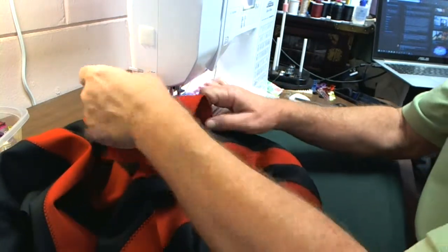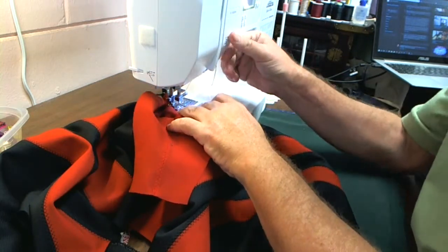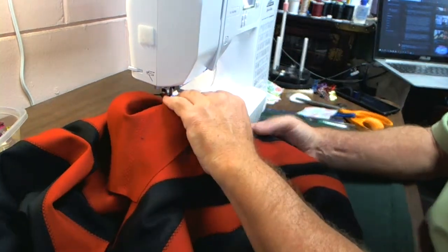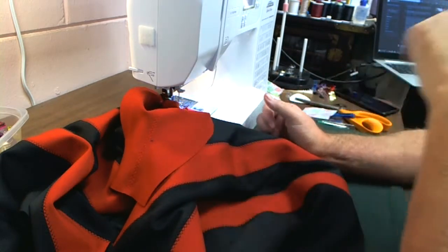Now I put my fabric in here, my needle's buried down. I'm going to do a little bit of a lock stitch. Bear with me — I'm going to move the camera over here so you can get a better view of how I'm doing this sewing pouch.